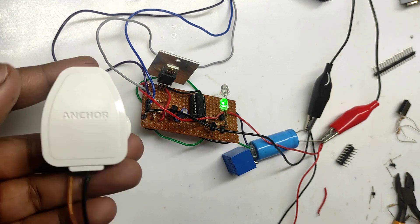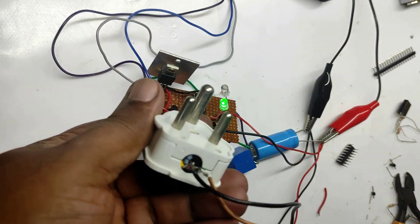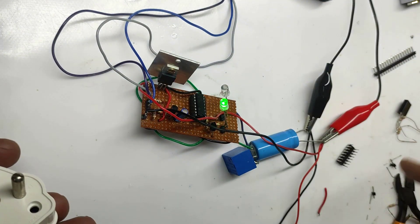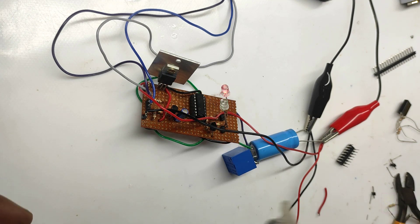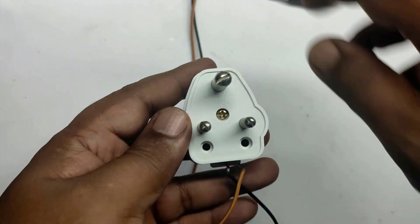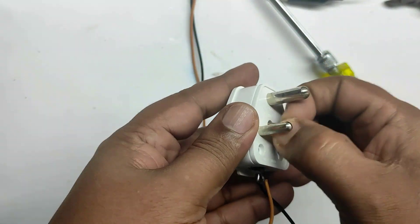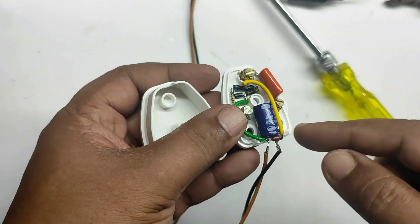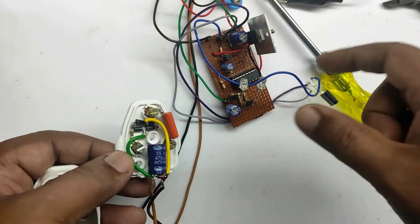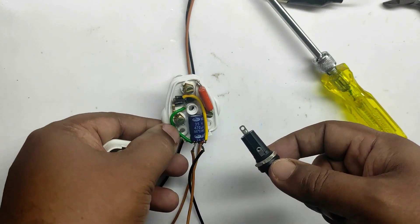We are powering the circuit using the transformerless power supply. This three-pin plug — do you remember? We assembled this for you and the link is in the description box. If you didn't watch that video, please watch it. We will disassemble it and take the circuit inside it, and use that for powering this circuit. For safety purposes, we will add a fuse in series with this circuit so that if anything goes wrong, the fuse will be blown.